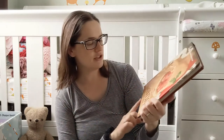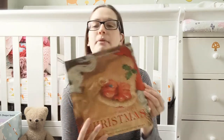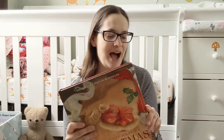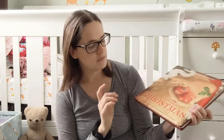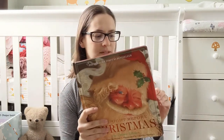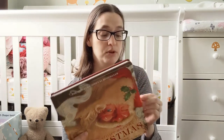This is illustrated by Charles Santori, who I don't pay a lot of attention to illustrators until I'm looking up information for these videos. Turns out he actually passed away last year in 2019. He was a very famous and prolific children's book illustrator, and I think these are beautiful illustrations.